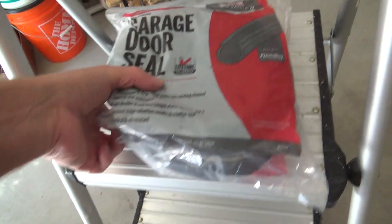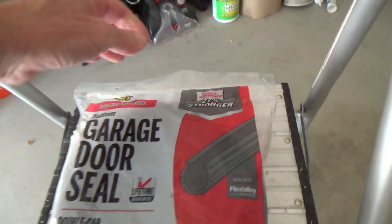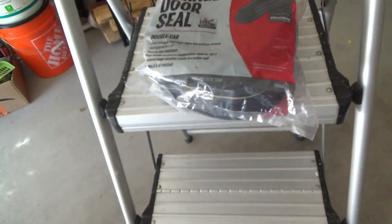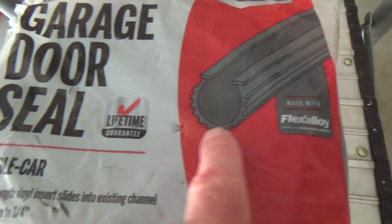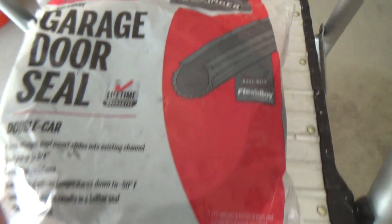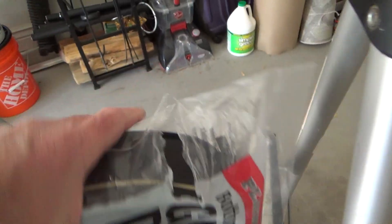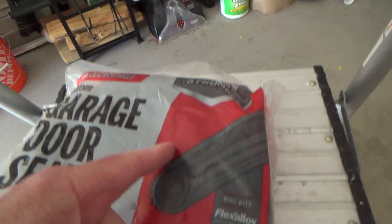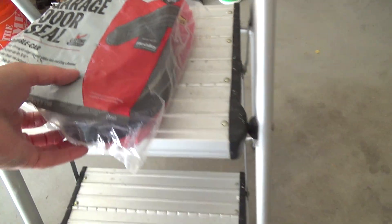This one was about seven or eight dollars more than the standard one — the standard was about $20, this one was $27. But it said it was 27% stronger, and I figured, might as well put on the stronger one. I could have gotten away with the other one though. The other one looks exactly like this — it's one flat piece and there are two little slots; you just pull it on.